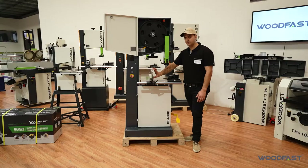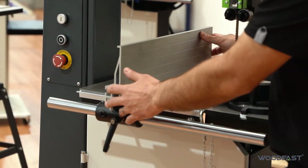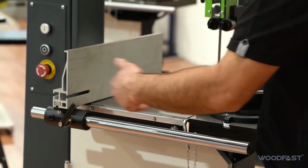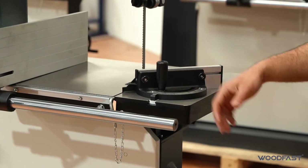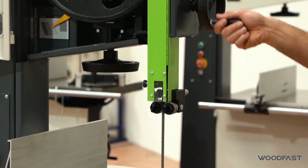It's got an aluminium 150mm fence that slides on our round bar here, and can be fitted onto both sides of the machine if need be. It's also got your mitre gauge so you can do your tilts to 45 degrees, and you've got rack and pinion for your up and down.